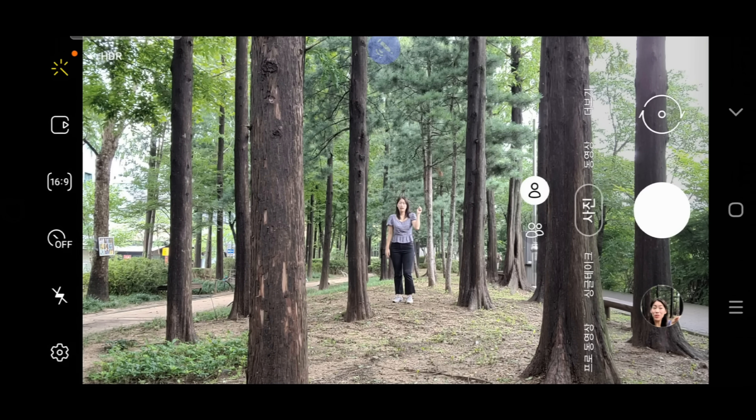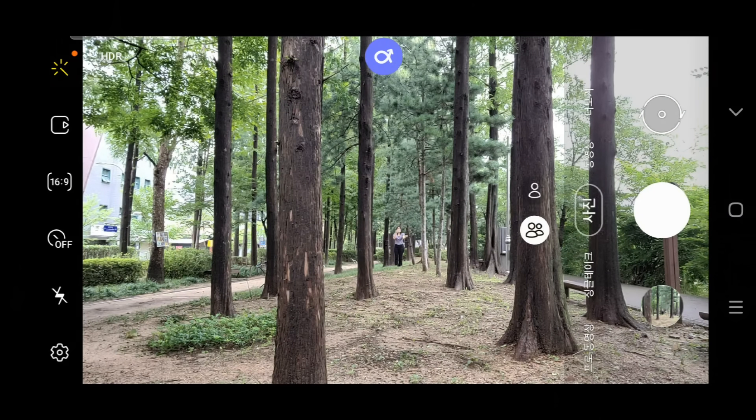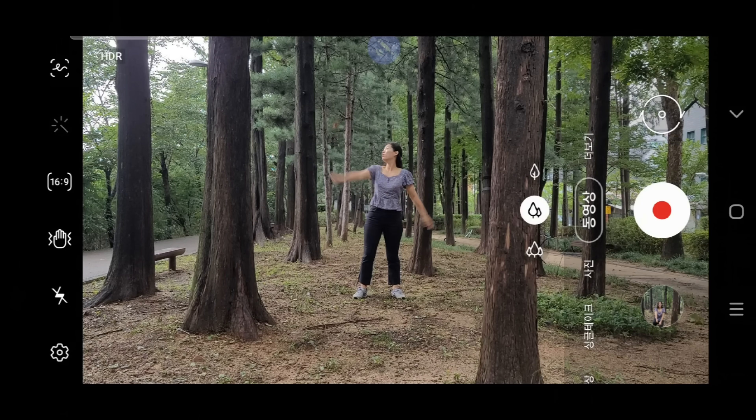I'm still connected and it's taking a photo. I'm here. All the moves work at distance, but let me show you up close. Wingardium Leviosa!